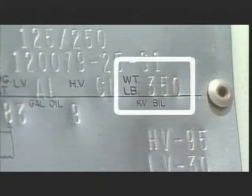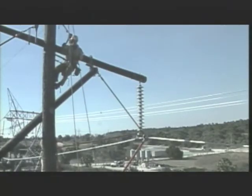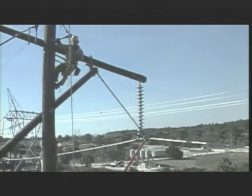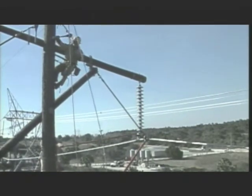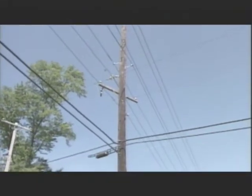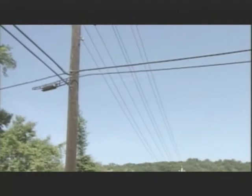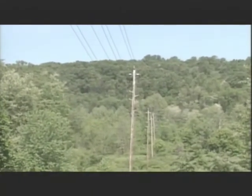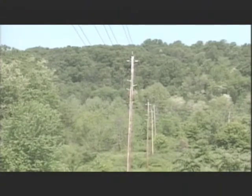For example, the weight of this transformer is 350 pounds. The weight of a dynamic force load may not be as easy to determine, because the weight of a dynamic force load varies according to different conditions. One example of a dynamic force load is the weight exerted by a conductor. The weight exerted by a conductor will vary with changes in conditions such as tension, sag, wind, temperature, line angles, and span length.